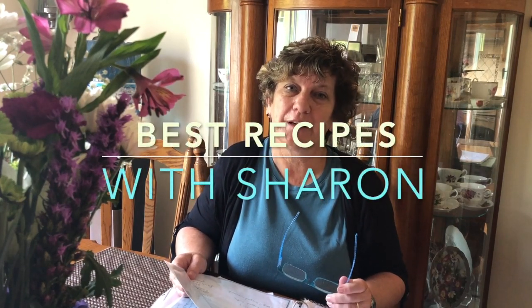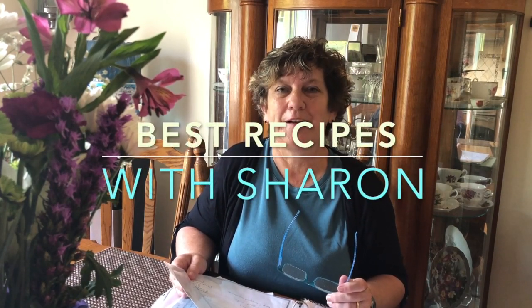Hi everyone. Welcome to Best Recipes with Shirin. Today I'm going to show you how to make a hermit cookie. This cookie has some spices in it, some walnuts and some dates. I'm sure you're going to really enjoy it, so stay with me and I'll show you how to make it.